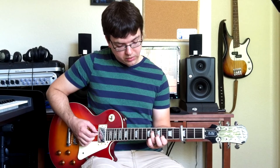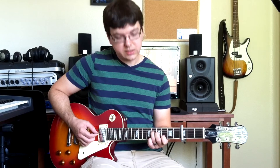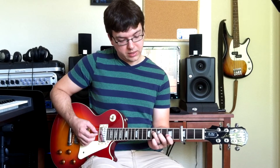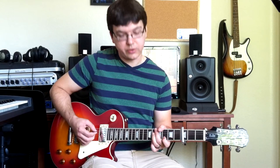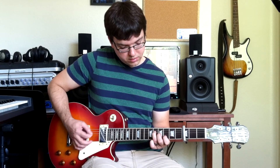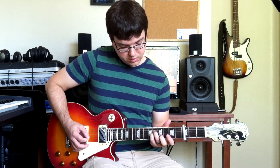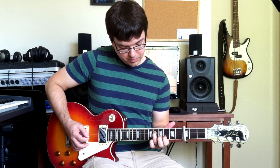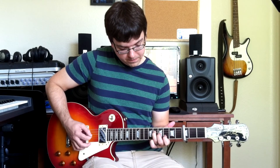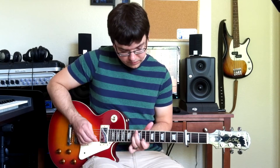The only fret that's moving for most of this is the G string. You're going back and forth between zero, four, two, and such. So here's the whole chorus lead — that's what's going underneath all the choruses.